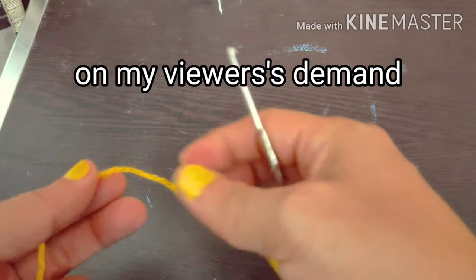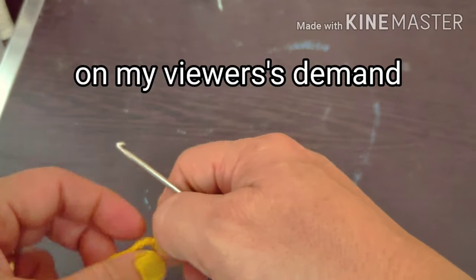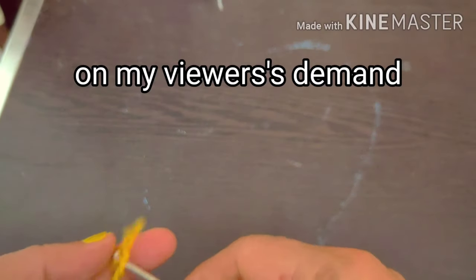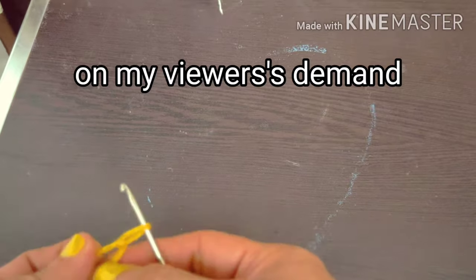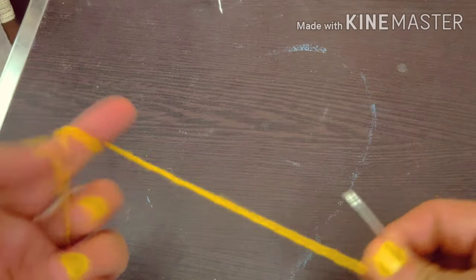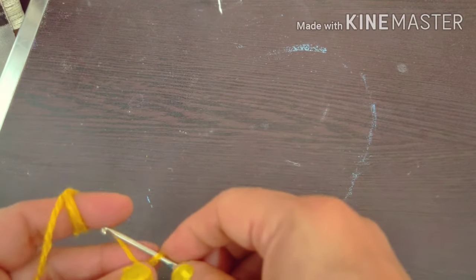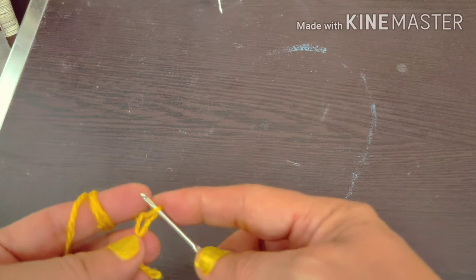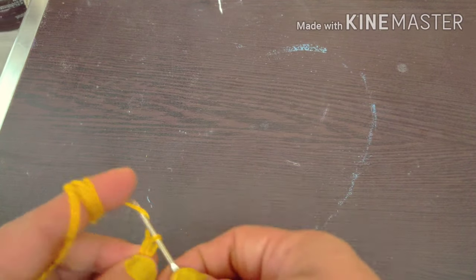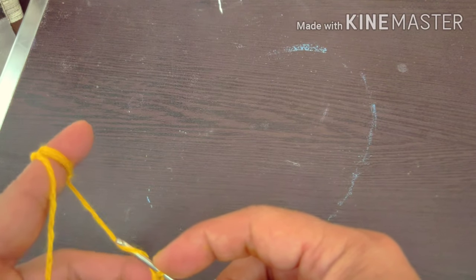First of all, you have to put a thread on the hook with a loop. Put it on the hook and hold it on the left finger. You have to put it on the hook and pull it through. This will become a chain stitch every time.